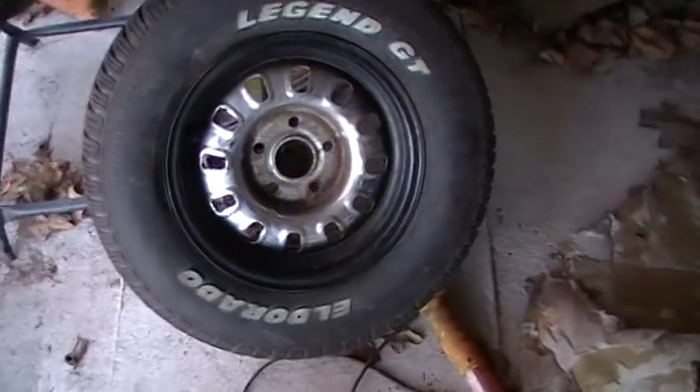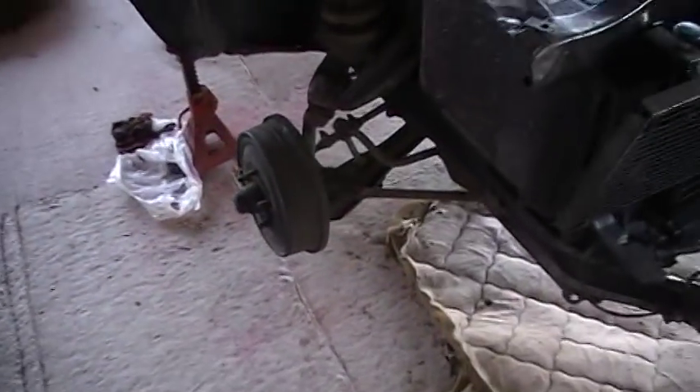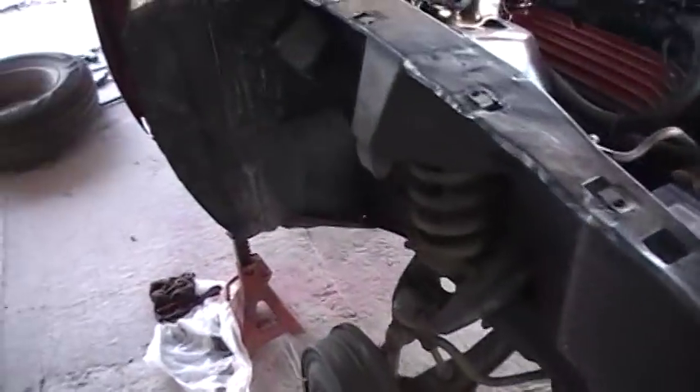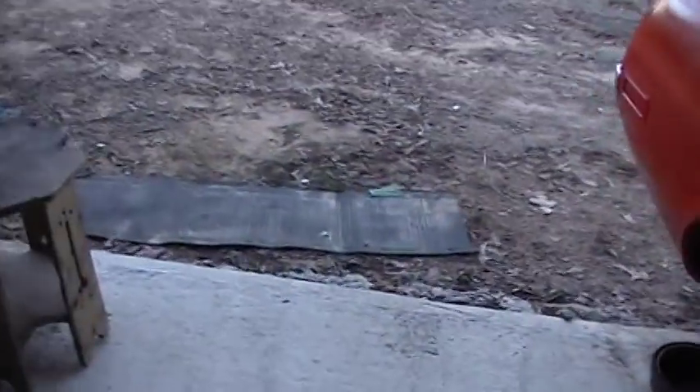I got my chrome rims put on some of that. I'll have to clean them up, polish them up. I only need one more to make a set of four.